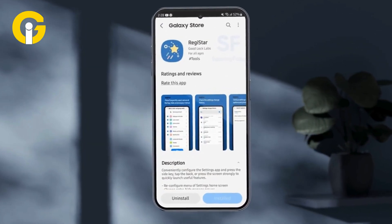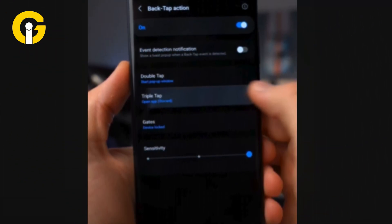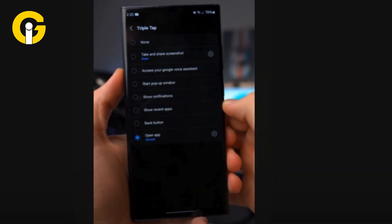Tap on the Back Tap Action under Settings Extensions and enable the setting. Now configure double tap and triple tap to open any app or perform an action.